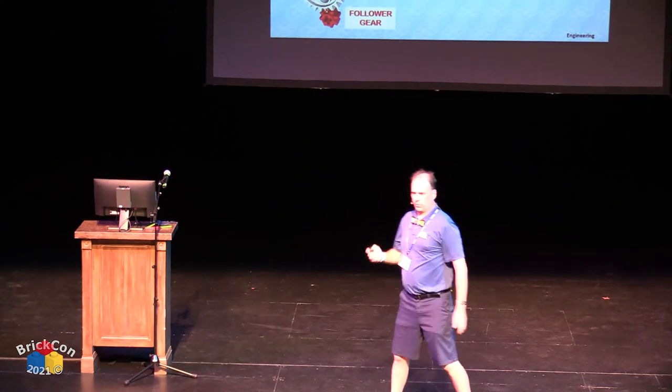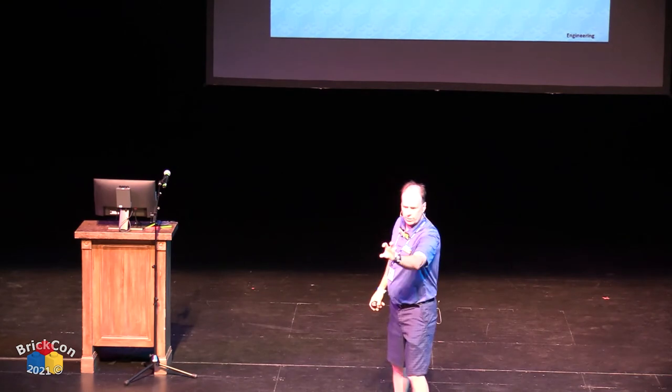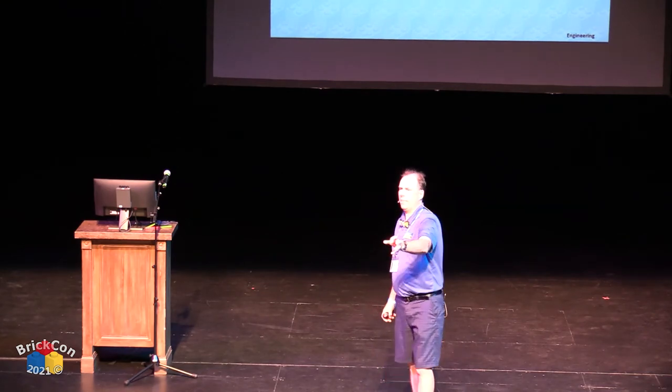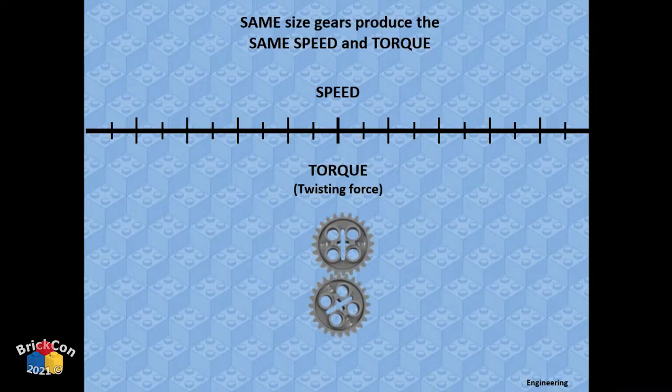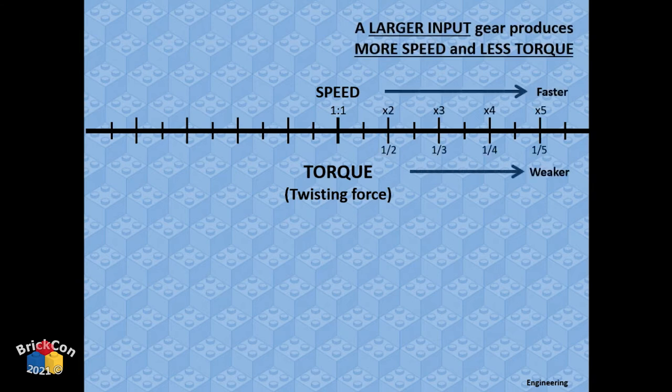Speed and torque: speed is how fast something is moving; torque is how much rotational or circular energy you have — like twisting force when you turn a doorknob. If you have two gears — input and output — of the same size, the speed and torque will be the same. But if you change one of those gears to a bigger size, things change.